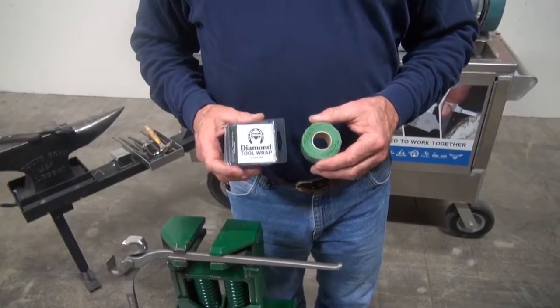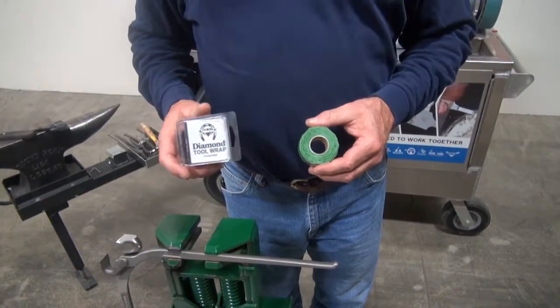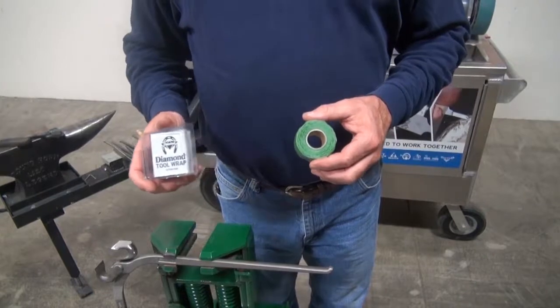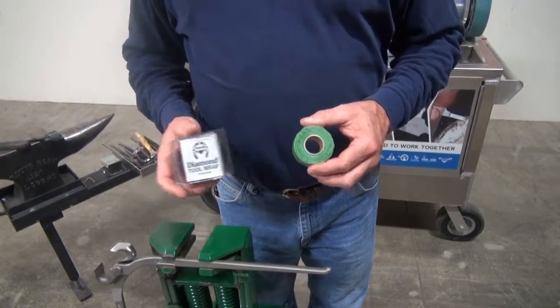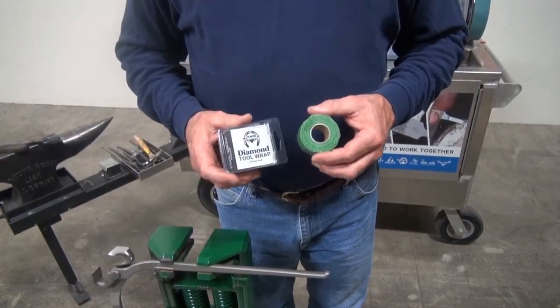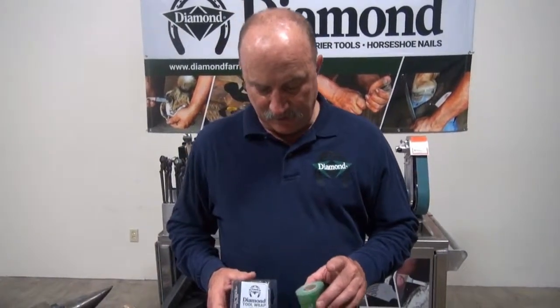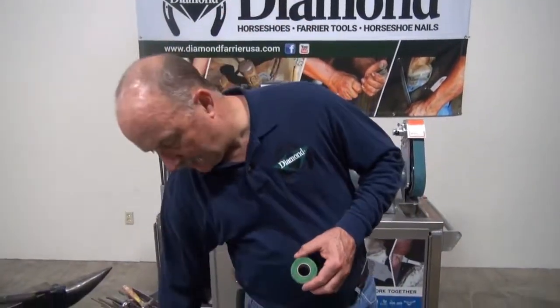Diamond tool wrap is a very good product for covering handles on both hammers and wood handle tools, but also your metal handle tools that are very cold to the touch or a little rough. This actually insulates them both from cold and gives some protection against shock as well.